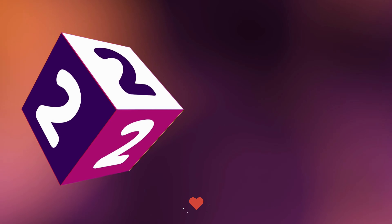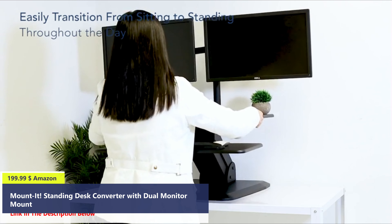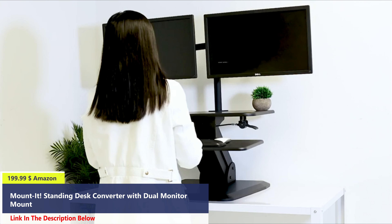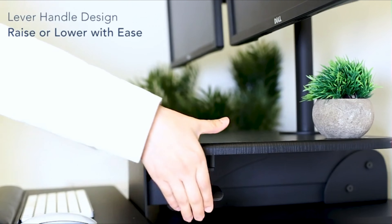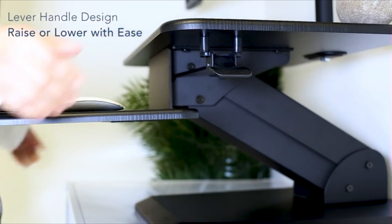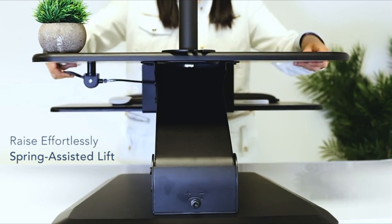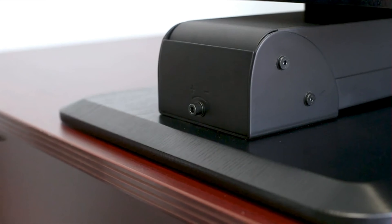Number 2. This freestanding desk riser allows you to quickly and comfortably work while standing or sitting. It is freestanding, which means it doesn't require any complicated installation or drilling. This desk riser comes with a wide base for increased stability.